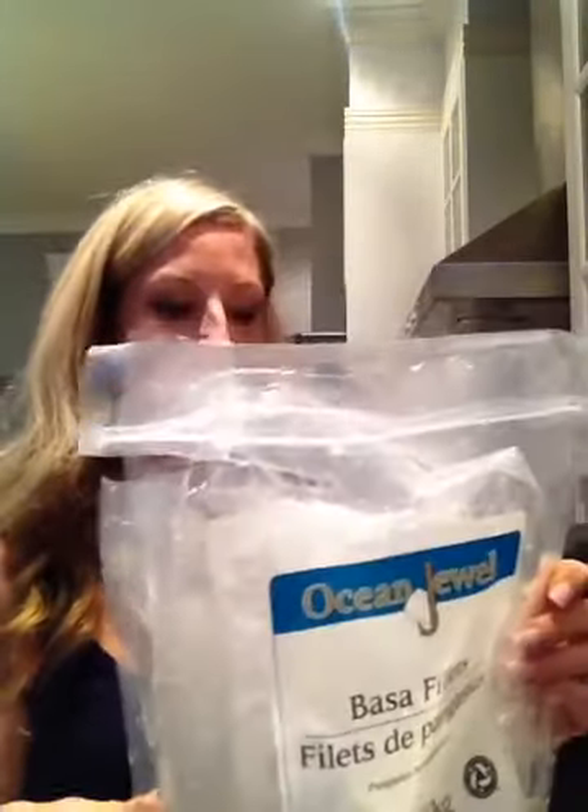I just find it at Walmart. It's cheap — this is about 10 bucks for 1.3 kgs. It comes out like this, it's frozen. I run it under cold water.